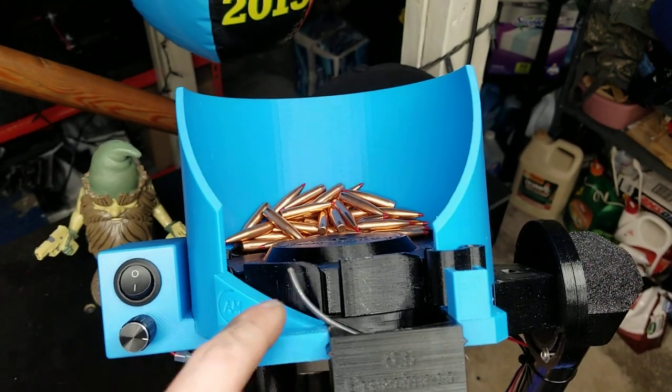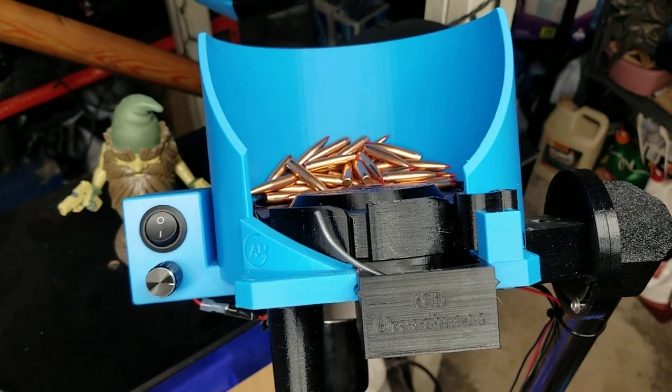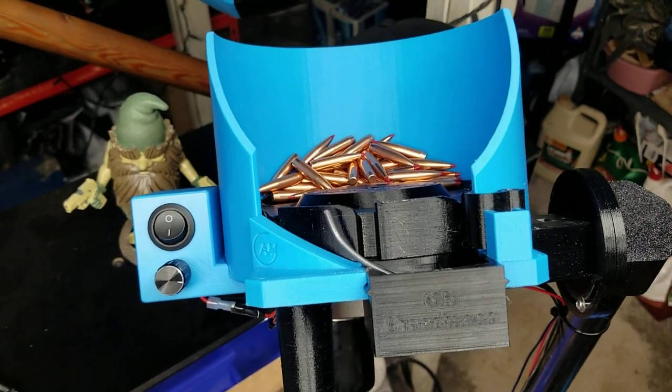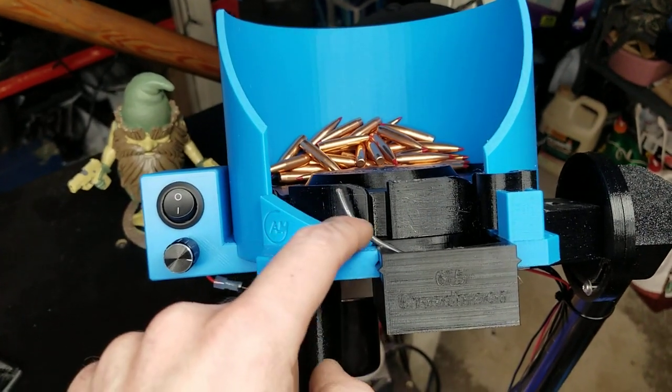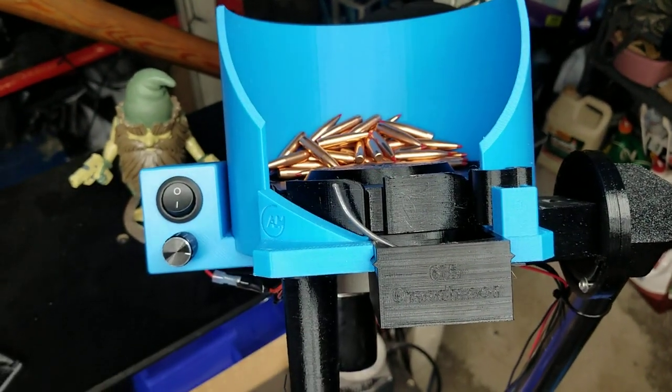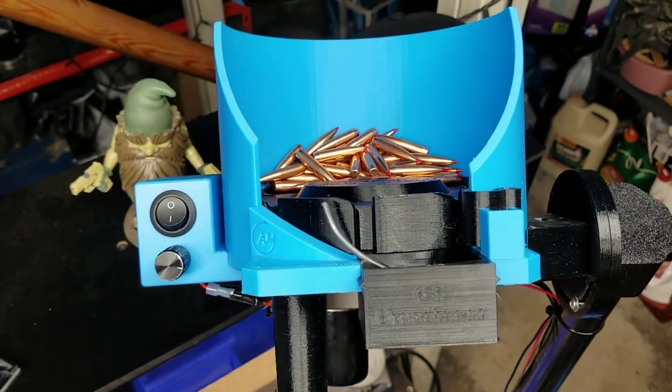You've got a piece of 12-gauge wire — I took that out from 120-volt indoor wiring — cut a piece, slide it out. This piece here is about 45 to roughly 60 degrees, but you can adjust as necessary for your particular application.